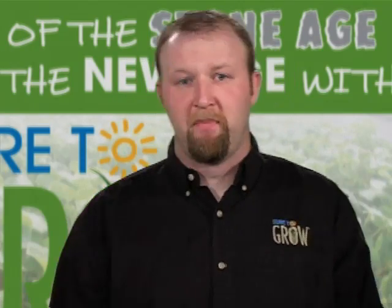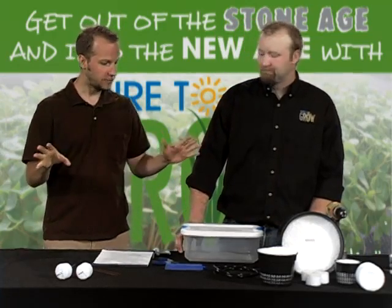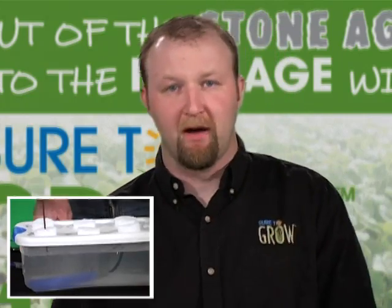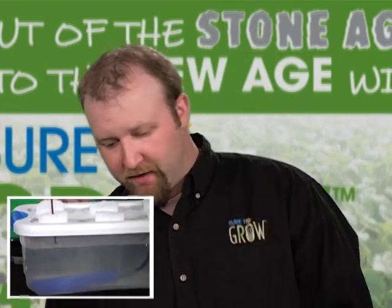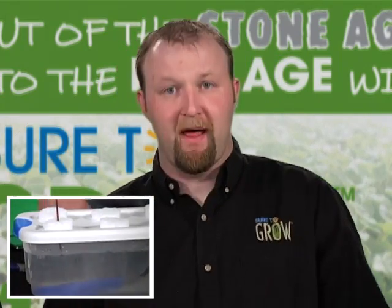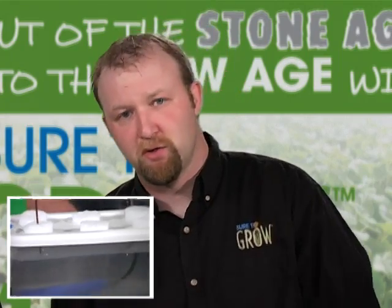So what we're going to do today is build a mini DWC bubble cloner. DWC stands for deep water culture. Really, all that is is a fancy pants term for describing a vessel filled with water where we place an oxygen stone or other method for aeration inside of it. We're going to bubble that bath and create a very oxygen-rich nutrient bath. It's very simple.